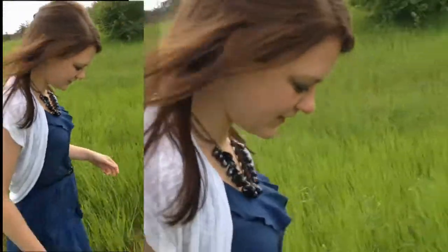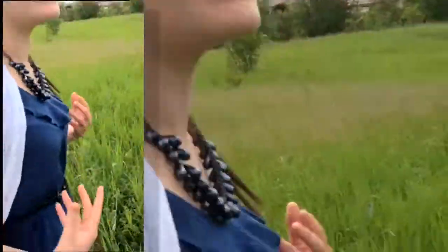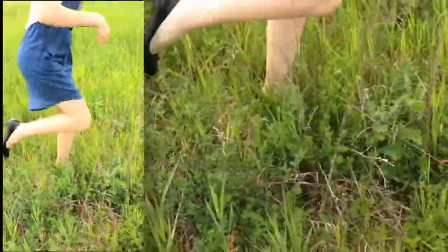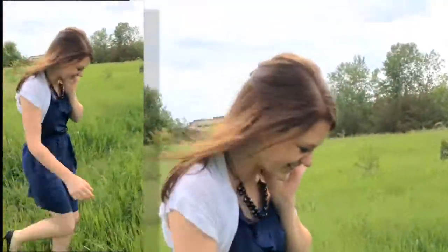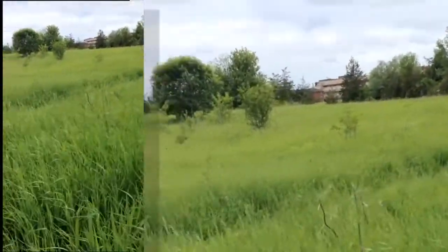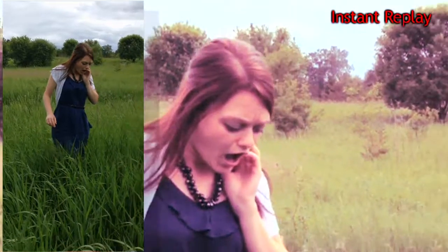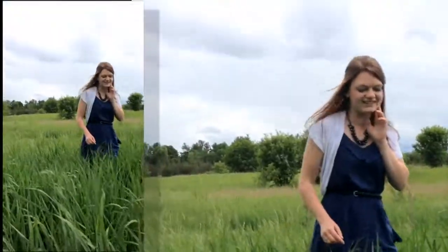Is that a snake? My legs are going to get all scratched up from these legs — my nicely tanned legs. You're going to take a picture at the end of summer and compare it? I'm not taking a picture of your legs. Oh, is this the river? Yeah.